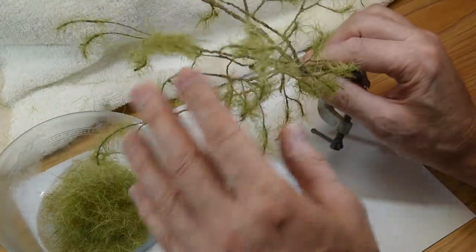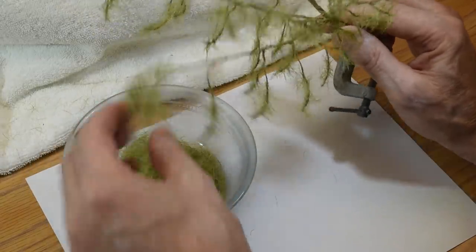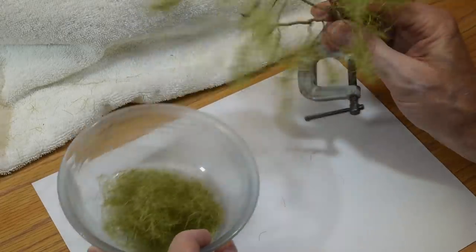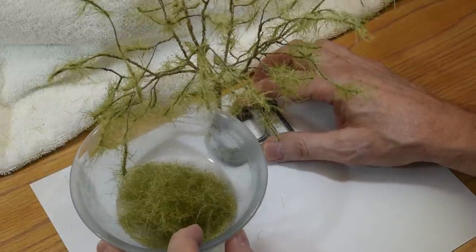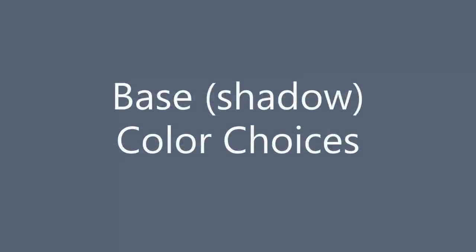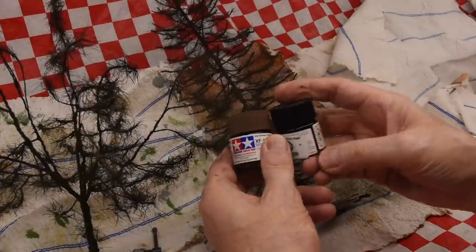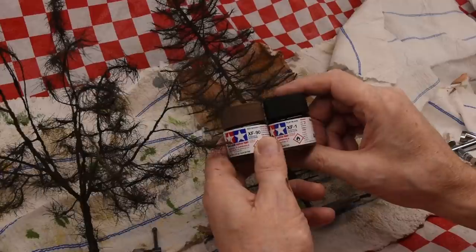You put it on fairly heavy, and then once it dries, you massage it and stroke it out, and I've got enough for another tree there pretty much. So it's nice to recover what you can. Generally, black and red-brown are the two colors that I mix together — XF1, XF90, red-brown — and I mix them together just to make an umber, 50-50 or whatever, 60-40.